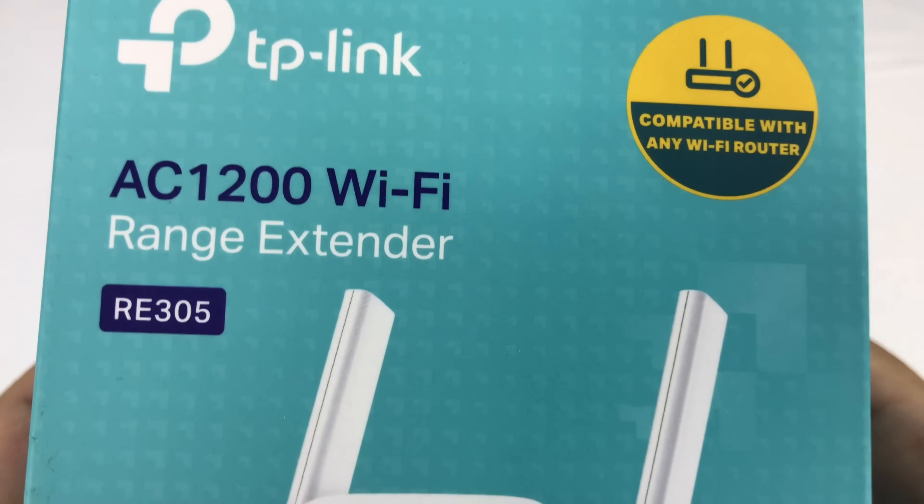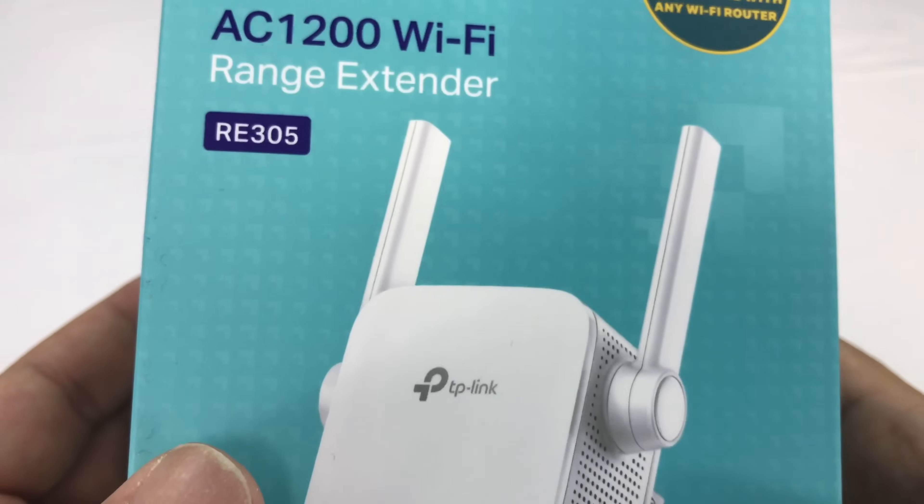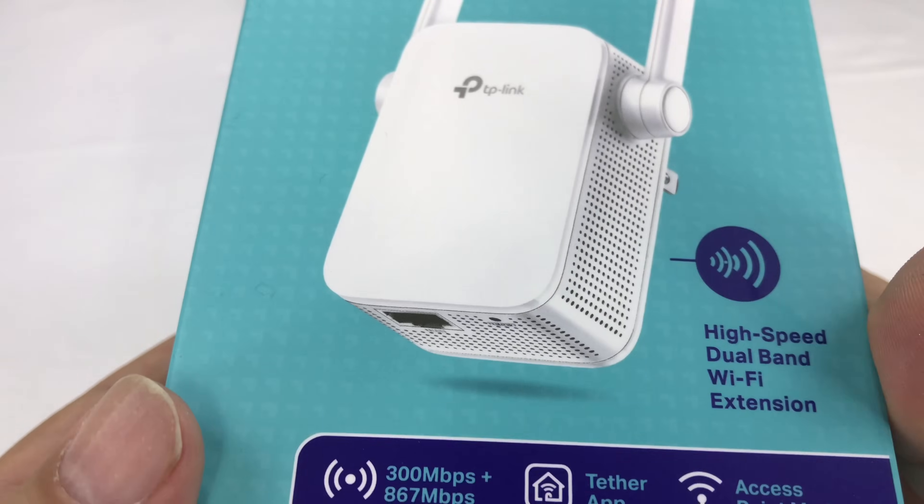What's up, Panda Nation? Peter Von Panda here. Hey, I just bought this — it's an AC1200 Wi-Fi range extender RE305 from TP-Link.